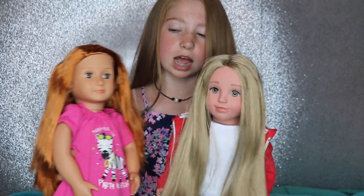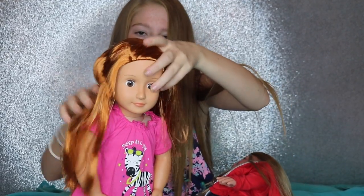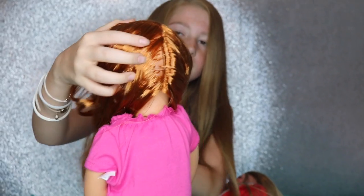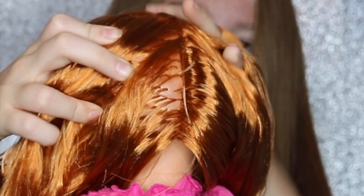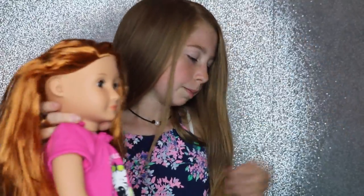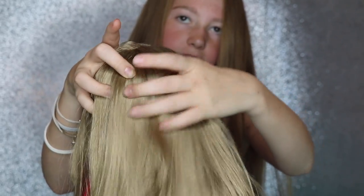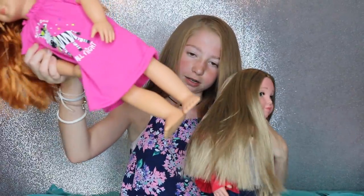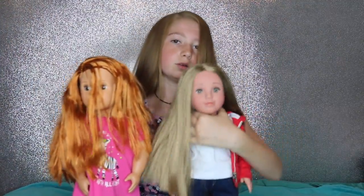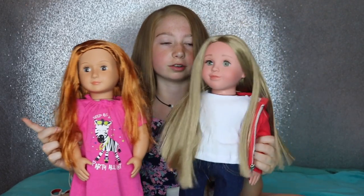The Our Generation doll's eyes open and close, and her hair is really nice and silky. But Our Generation dolls have bald spots, which isn't always the best because if you do a ponytail you can usually see them. With this doll it's a wig, so you don't really see bald spots. The Our Generation doll's legs are made closer together so they can't stand on their own, which is a little bit annoying. These dolls can stand on their own because their legs are further apart. Also, some Our Generation dolls — if you get a blonde-haired doll — their skin looks kind of orange, but with this doll her skin matches really nicely.